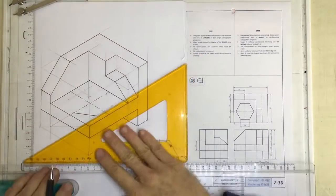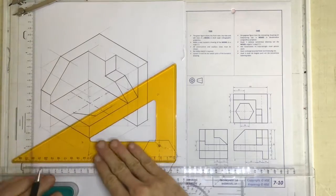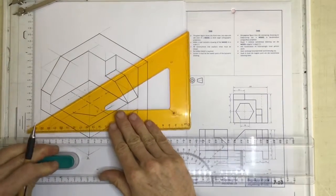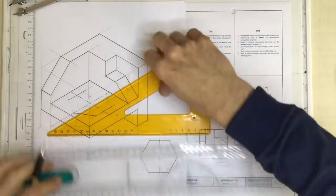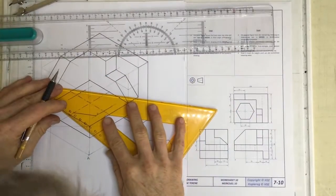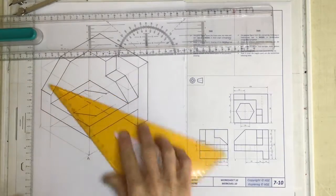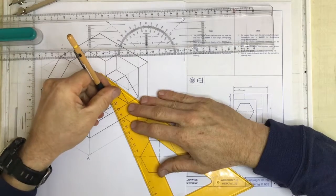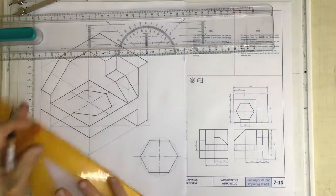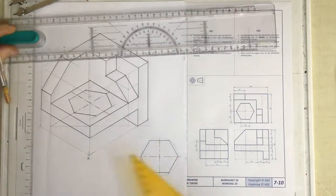That one I can draw at 60 degrees right there, that one I can draw right there, and I hook up all of these points. There we go - that's it. Once we've got that done, the hexagon is complete.